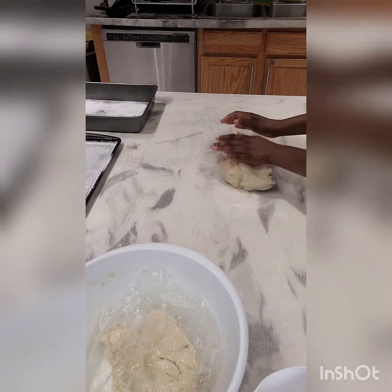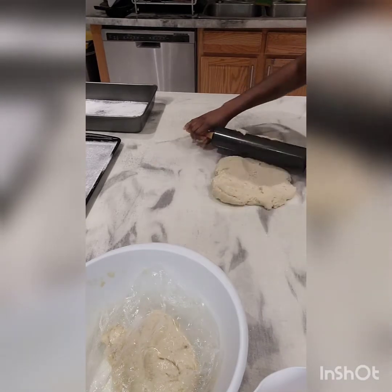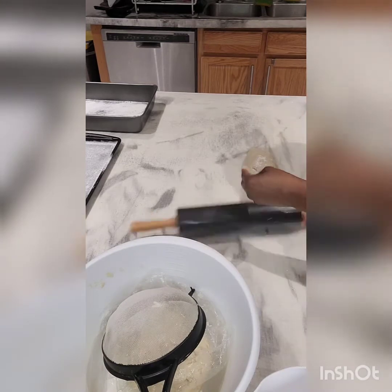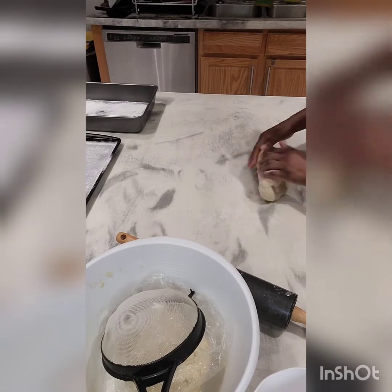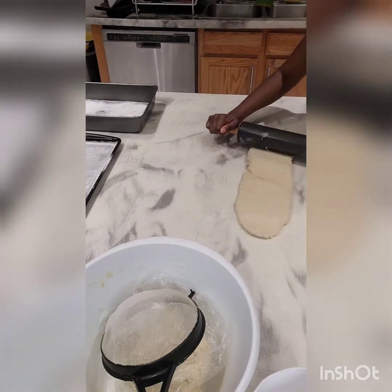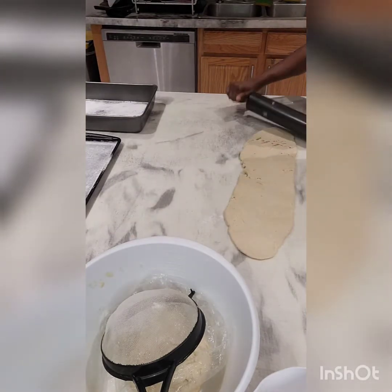It's almost time to get our dough out of the fridge. I'll take the dough out now — you can see it has set nicely. I'll cut it in half, put the remaining half back in the bowl covered up, and start working with this portion.